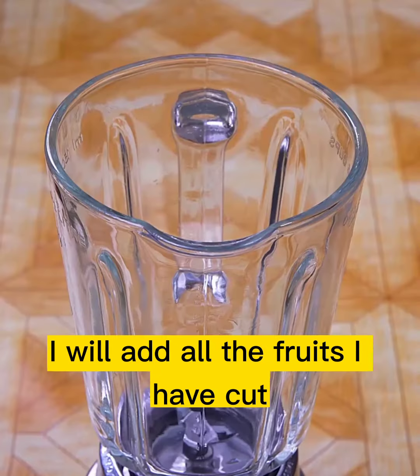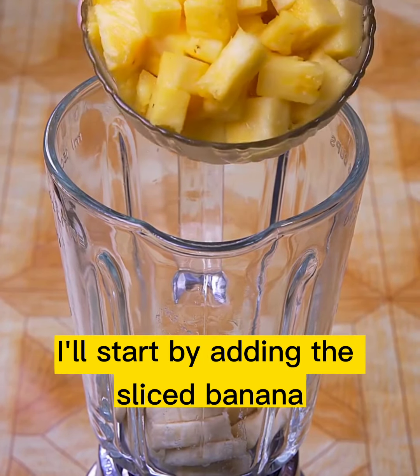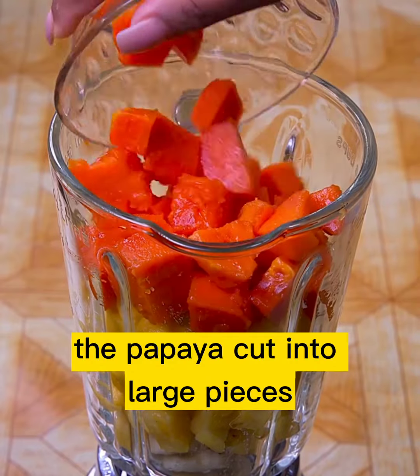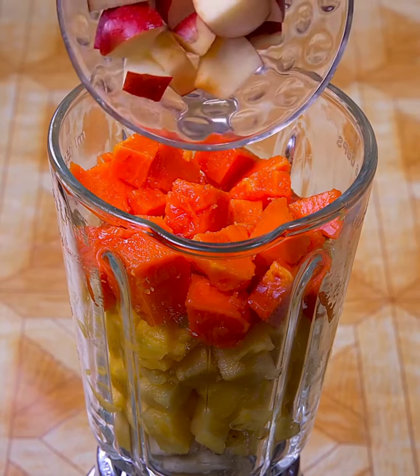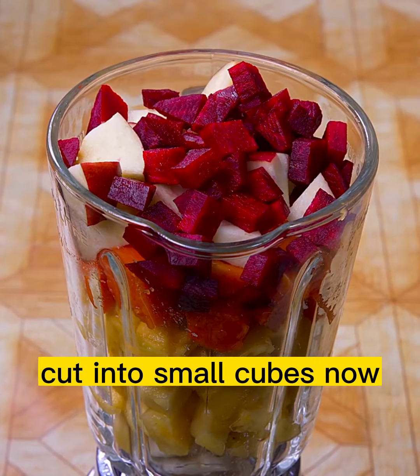In the blender I will add all the fruits I have cut. I'll start by adding the sliced banana, then the pineapple cut into cubes, the mango cut into small cubes, the papaya cut into large pieces, the apple cut into pieces, and finally the beetroot cut into small cubes.